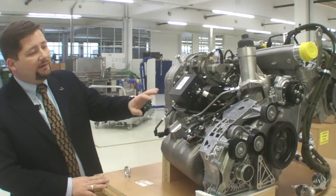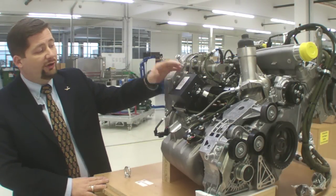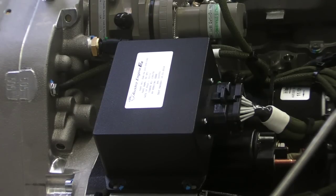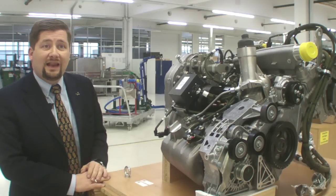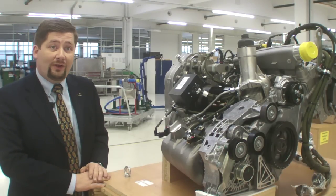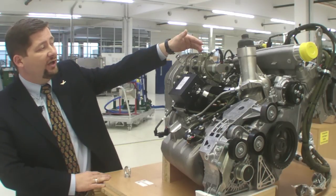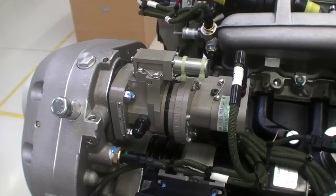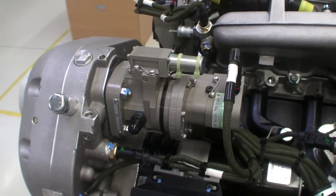On the side of the engine you can see the glow plug control unit, an in-house developed box necessary to assist engine starting in cold environments. This allows us to operate the engine down to minus 30 degrees Celsius outside air temperature. Additionally, on top you'll see the propeller governor, which allows us to change the pitch of the propeller always in relation to the core engine RPM.